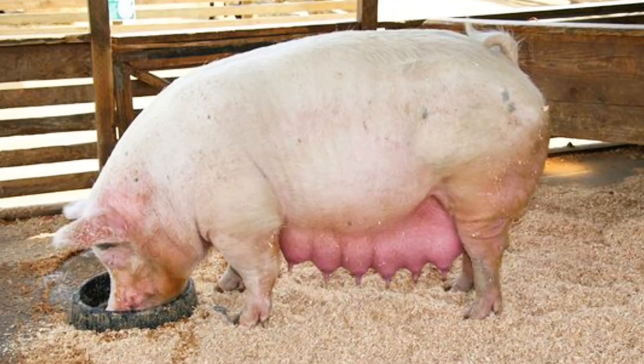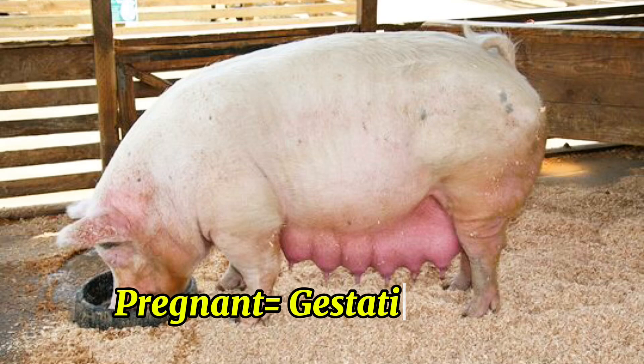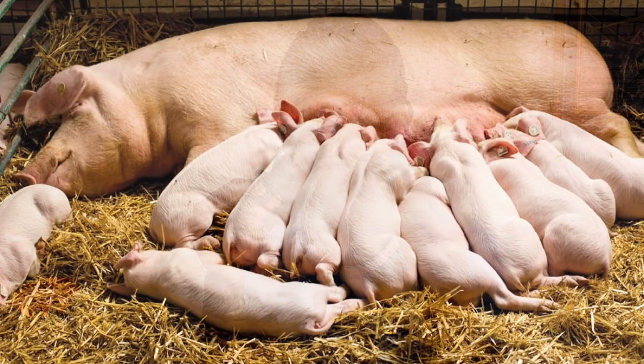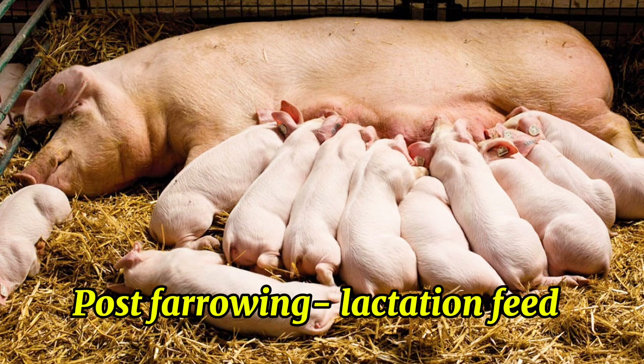We know that when our sow is pregnant or in the gestation period, we have to give our sow the gestation feed. Now, when our sow farrows and starts producing milk, we know that we have to switch from gestation feed to lactation feed.